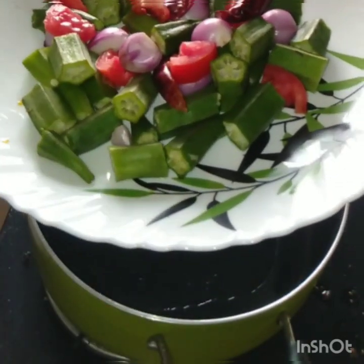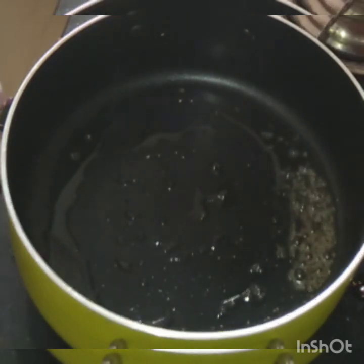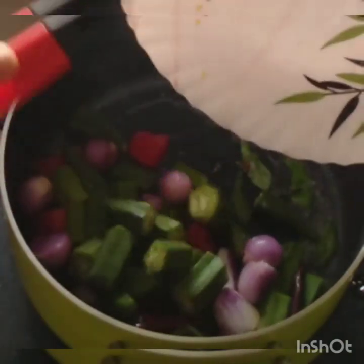Let's cut it. I'll cut and cut it. Now we'll cut and cut.